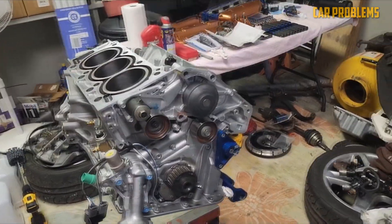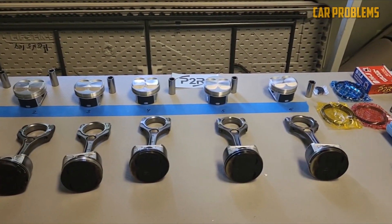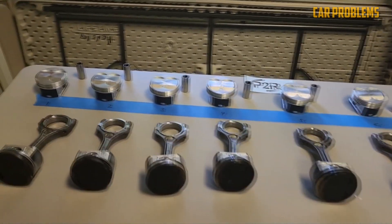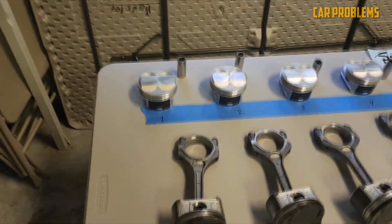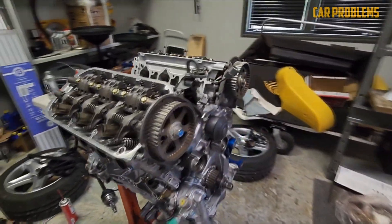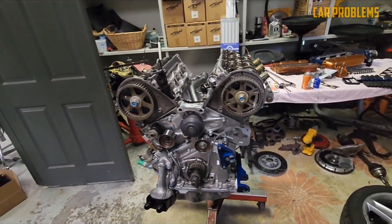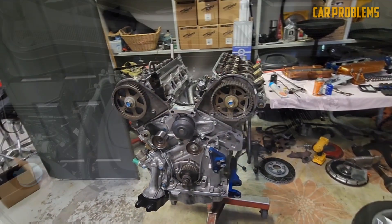The J35Z is a newer version of the J35 engine that introduced the variable cylinder management system. This system deactivates some cylinders under light load to improve fuel economy and emissions. The J35Z also has a two-stage intake manifold that switches between long and short runners depending on engine speed. Some models also have direct fuel injection instead of port injection.